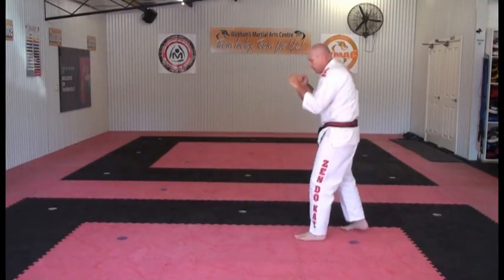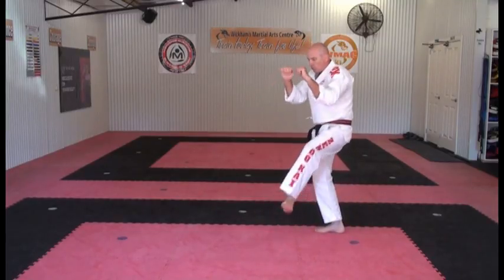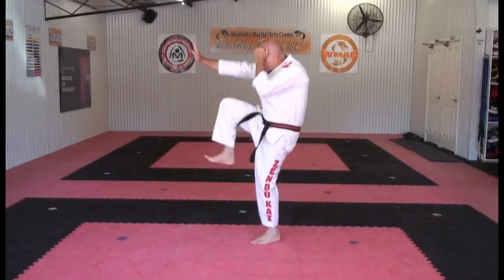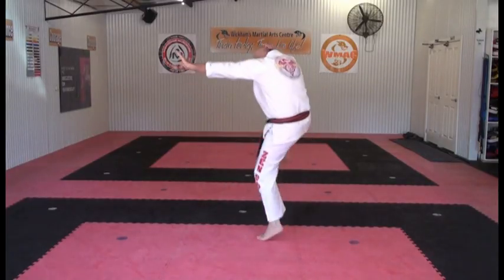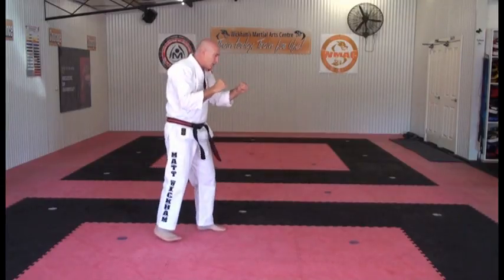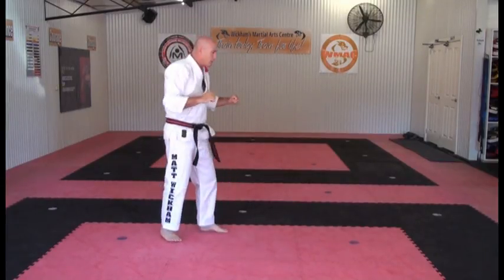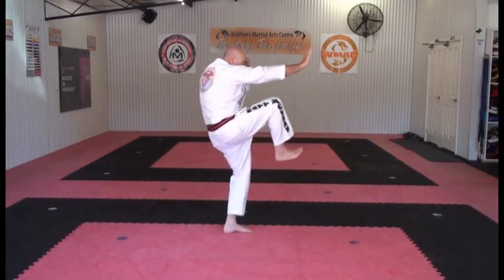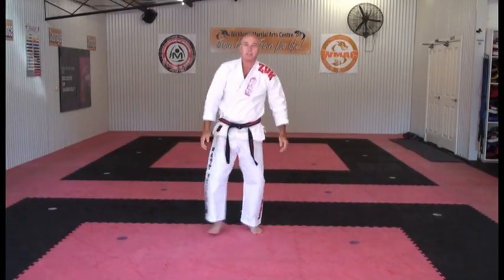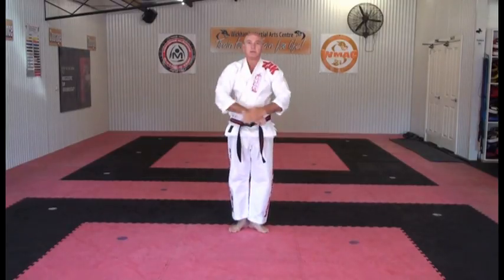From a side view: from fighting stance I've got roll check, cross check, jam, high check. I'll turn around to this side — fighting stance, roll check, cross check, jam, high check. And once I've finished, heels together and cover.